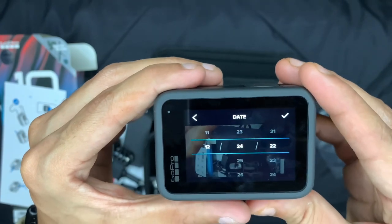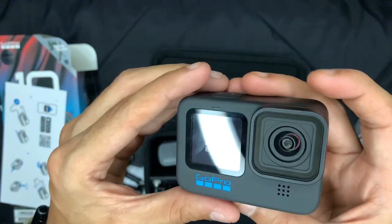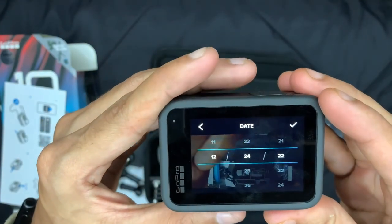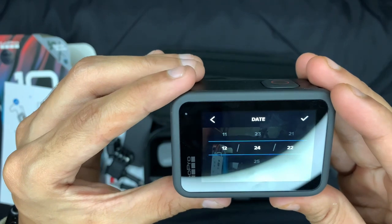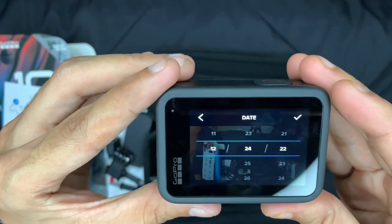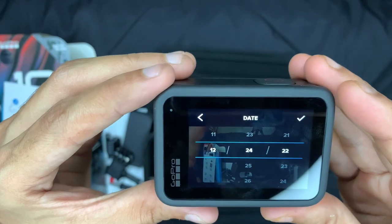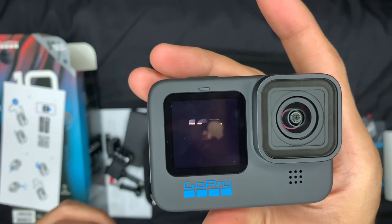I'm going on a trip in a few days and I will try to shoot everything with this camera to show you the video quality and what kind of things you can shoot. Thank you so much for watching! If you enjoyed this, a simple like would be appreciated. If you want to see more videos like this, subscribe to the channel and turn on notifications so you never miss an upload.